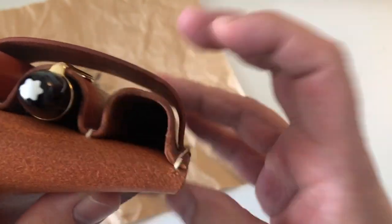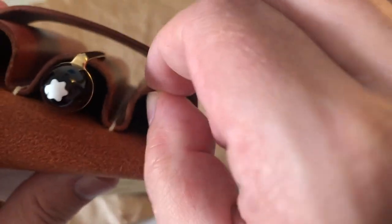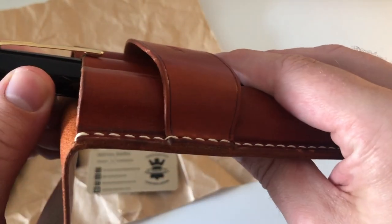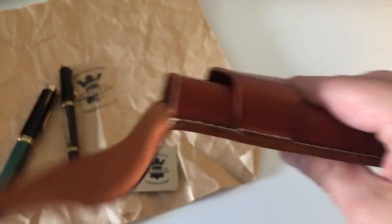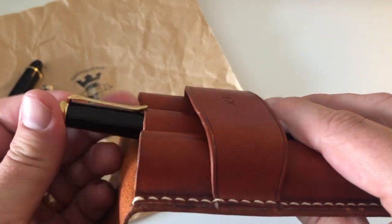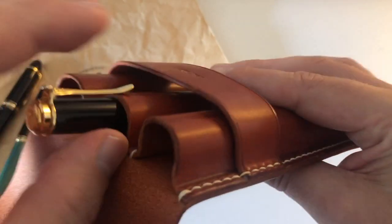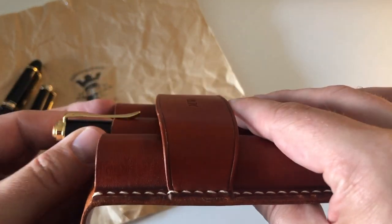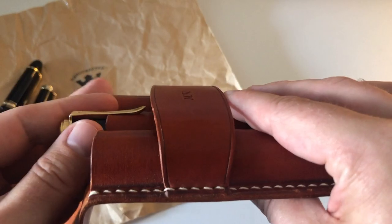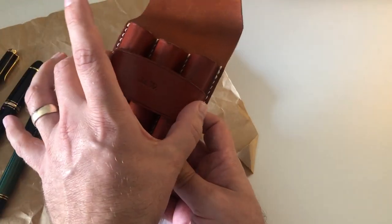Next time I'd also probably ask them to make the leather a little bit thinner, just so it doesn't put that much strain on the clip. It does bend the clip up quite a bit. On the M400 you can see it bends the clip noticeably — that's probably about two millimeters thick leather. I don't think it will damage the pens, but I'd feel more comfortable with thinner leather so it wouldn't bend the clip so much.